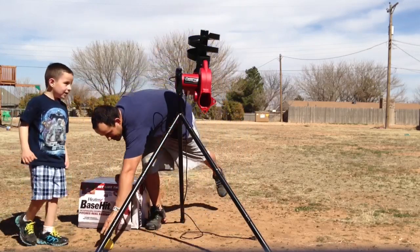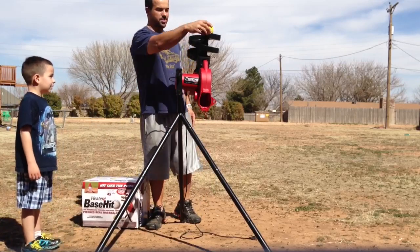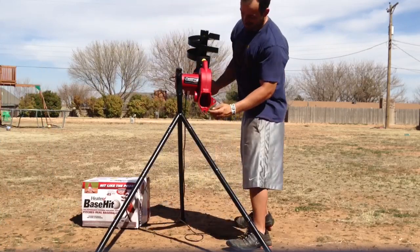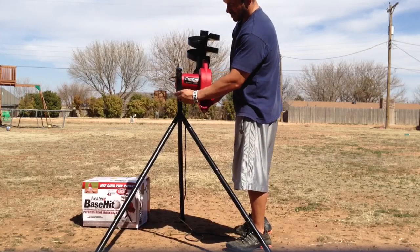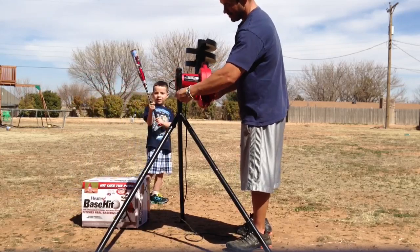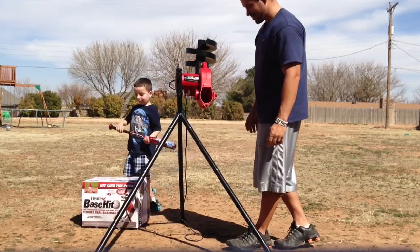You got one ball. It says it'll pitch regular baseballs too, so we're going to put some regular baseballs in there. You can see that's going to be more of a grounder, but it says it'll shoot pop flies and fastballs. We're going to put it about right there and try that. When we come back, hopefully we'll see if this thing works.